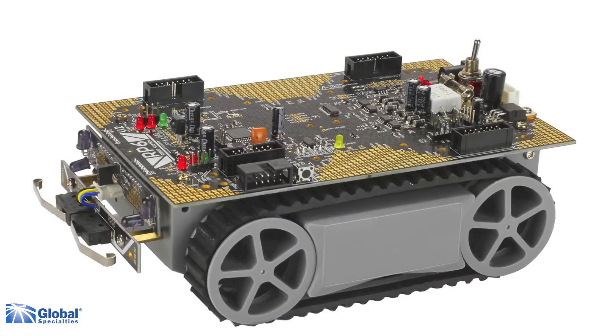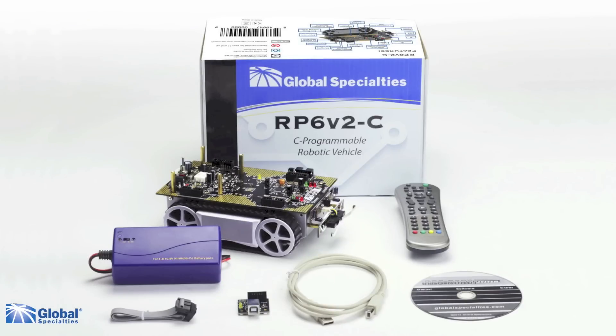The RP6V2-C comes completely assembled so you can get right to the business of programming and actuating. Included is the RP6V2 robot, software CD, USB interface and cable, battery charger, and an RC5 remote control.